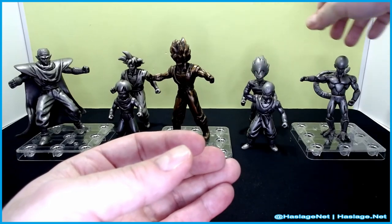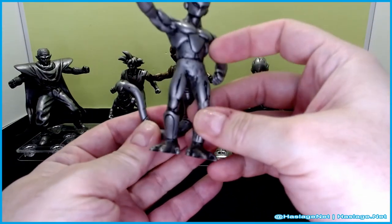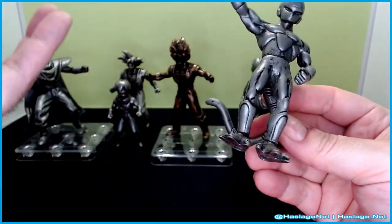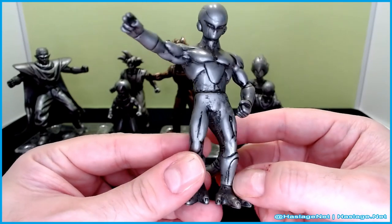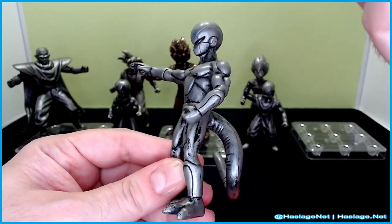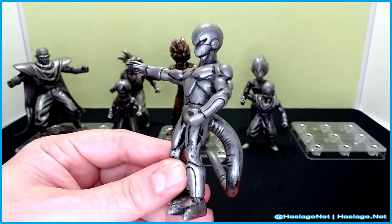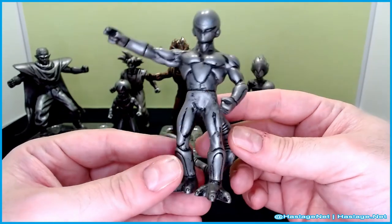And finally we have Frieza. His tail actually moves independently, as well as the waist — an exception. Frieza's look here is way better than the modern art style because you can tell this is from the original. They updated the animation in Z after the Frieza saga, then again during the Android saga, and then again during the Buu saga.